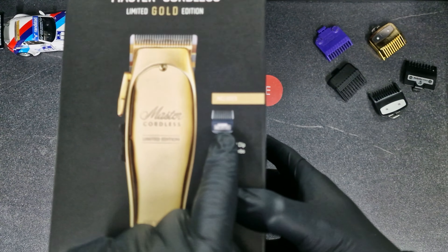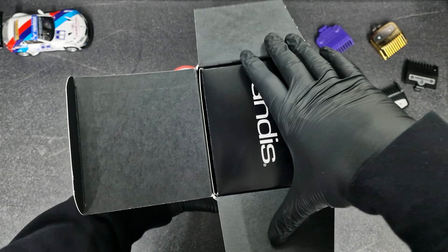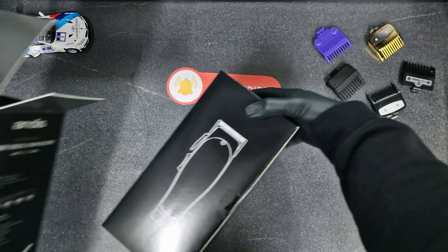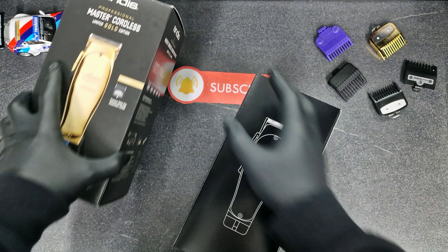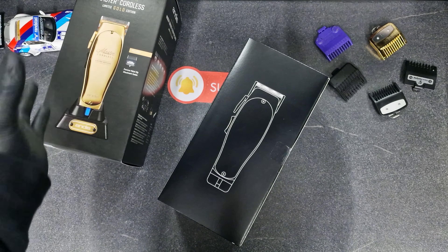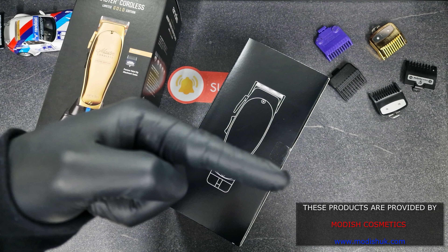It comes already with this guard and this guard as well. But before opening this box and seeing this beauty, I have to mention that all my clippers and products which I've already reviewed here were provided to me by Modish Cosmetics.